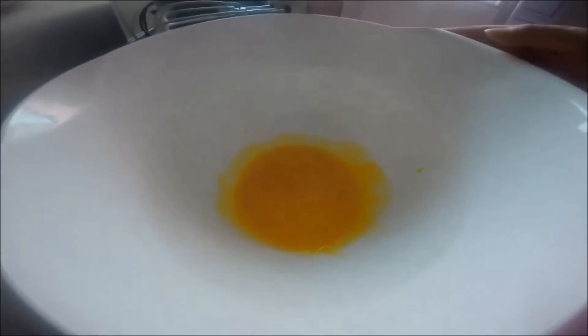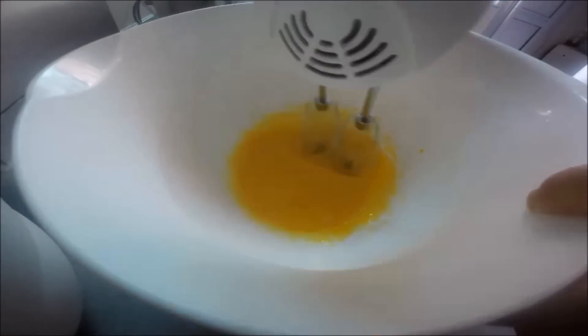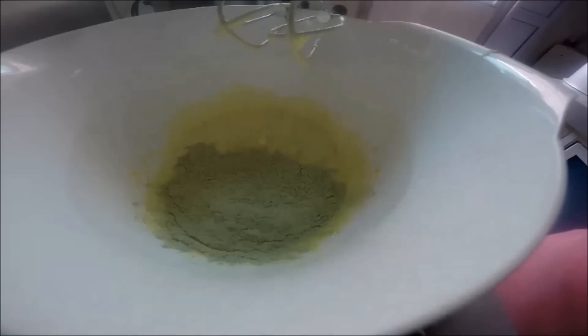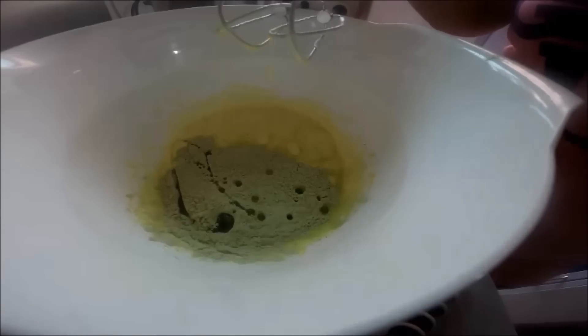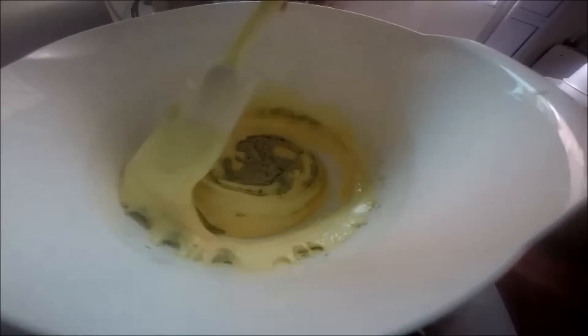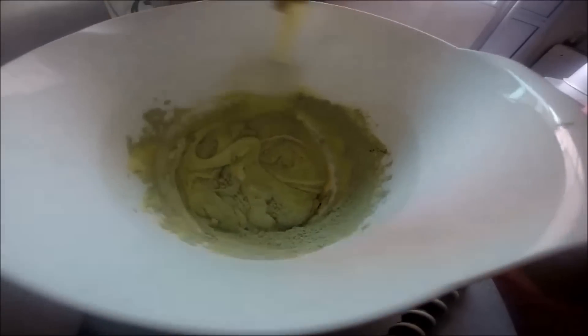Put all the sugar into the egg yolks and beat until it turns pale yellow and thick. After that, put in the green tea flour and 2 tbsp of vegetable oil.